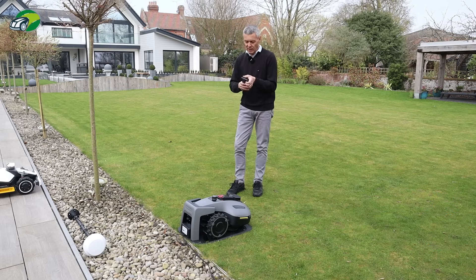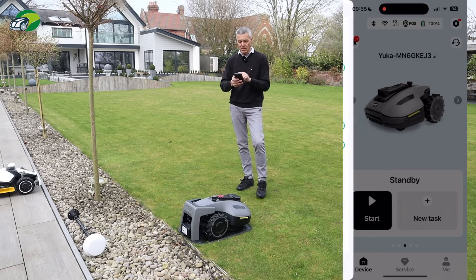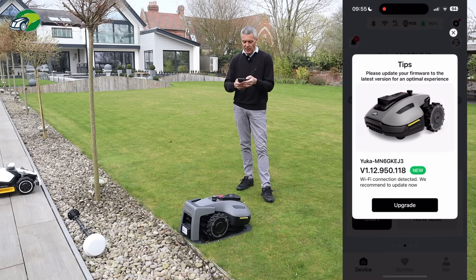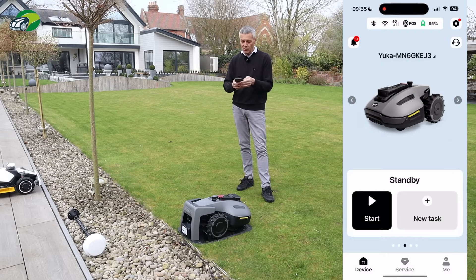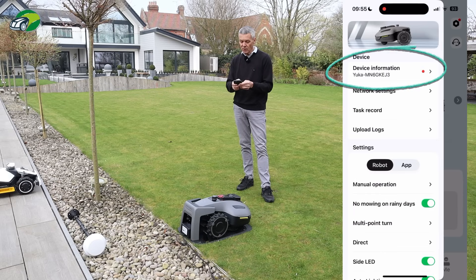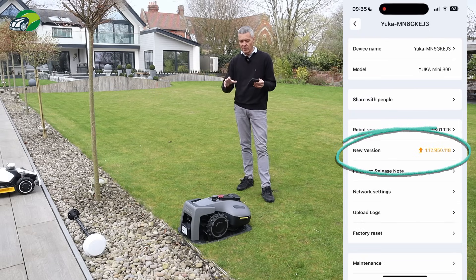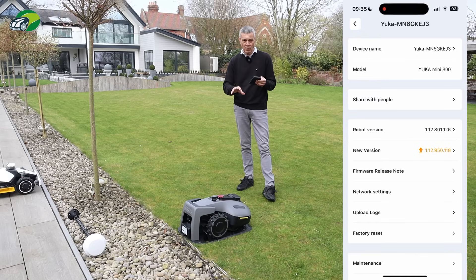I'm going to share my screen to show you exactly what I'm doing. So I'm in my Yuca in the app, and you can already see it's telling me there's a firmware upgrade available. If you don't see that notification, click the cog icon in the top right corner — there'll be a red dot on it. Click that, go down to Device Information, and you'll see 'New Version' prompting you to update. Without this firmware update, I won't be able to use iNavi over Wi-Fi.